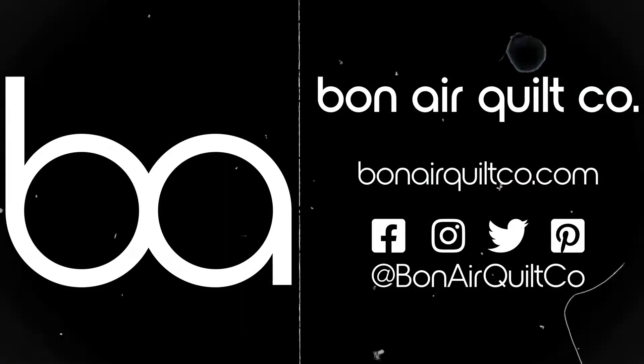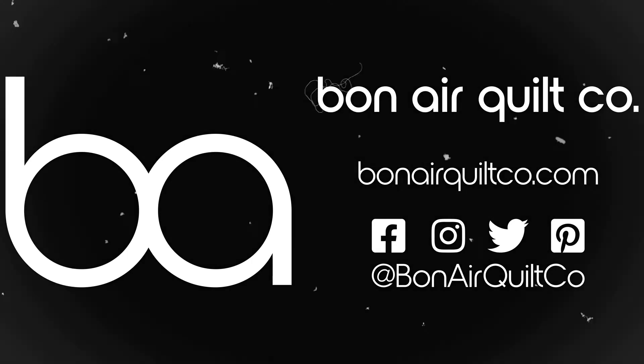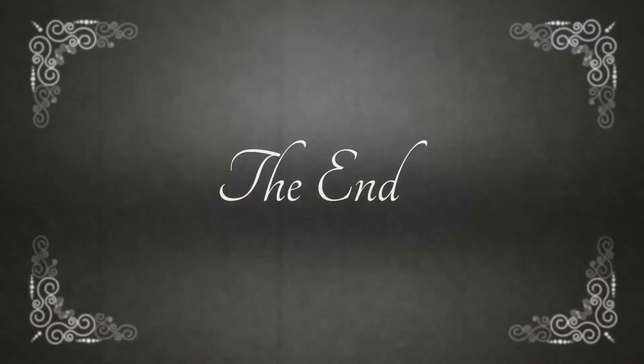Come on over to csbonairquiltco.com, sign up for the newsletter, check us out on Facebook — we're there too. We'll see you around. Bye.